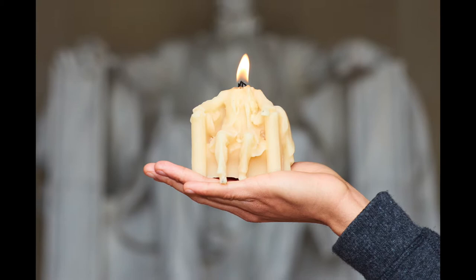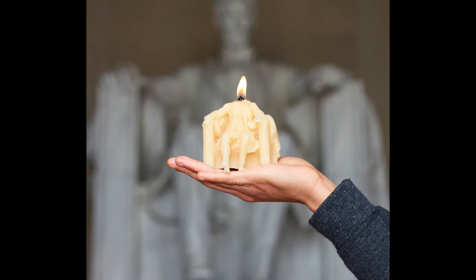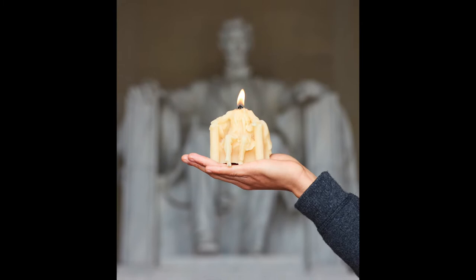This series depicts wax sculptures melting in front of the monuments they were made after. In the image, the candle is lit and there is a fire where the head of the candle once was.